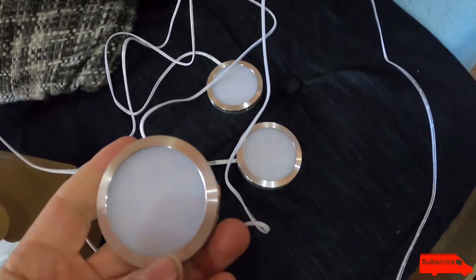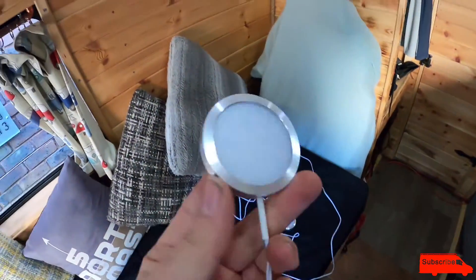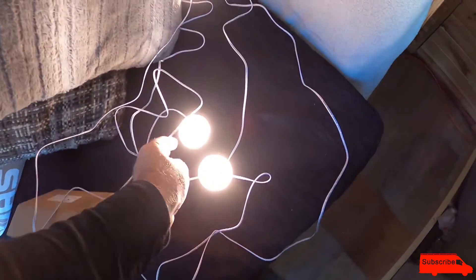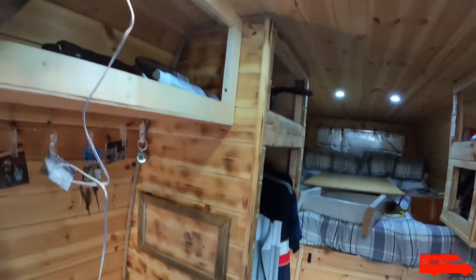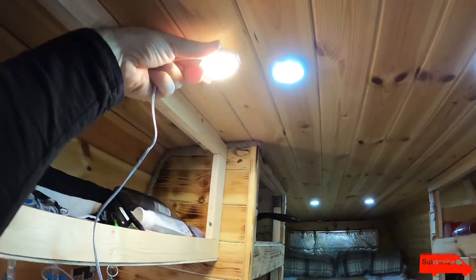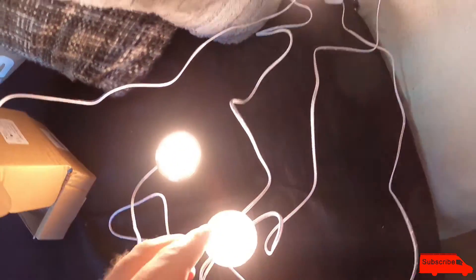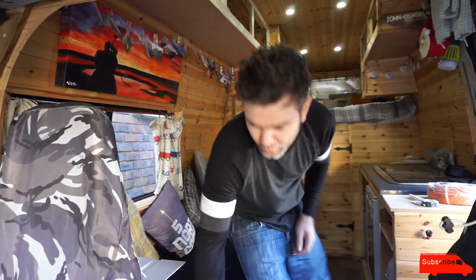These are the lights I've bought - I've bought four of them. They're the same style as the existing ones, but those are obviously a brilliant white light. As I put these new ones on, you can see these are a warm white. So you can see the difference. These lights are going to be so much cosier at night. At night time you don't want those bright lights on, you want a warm, chilled-out light.